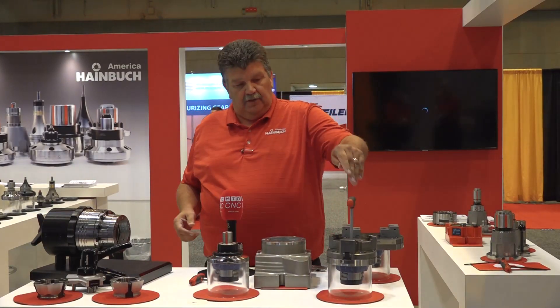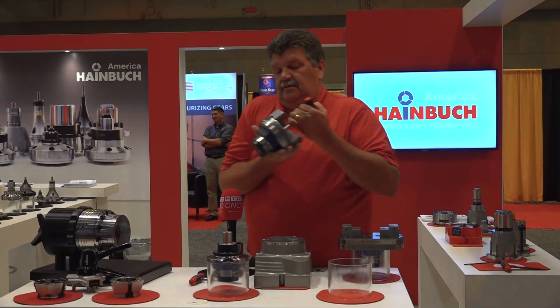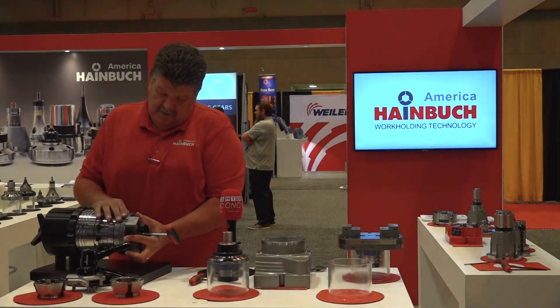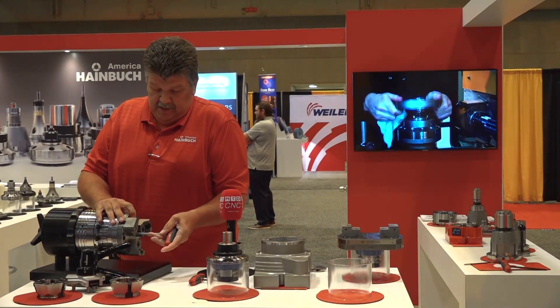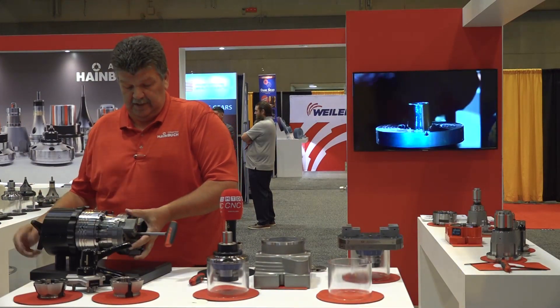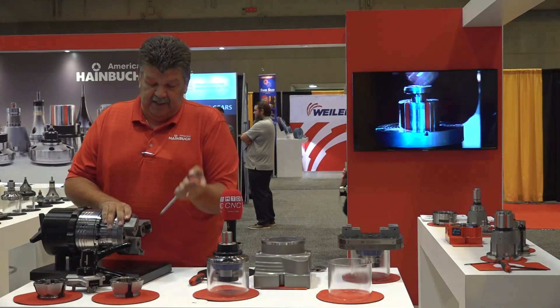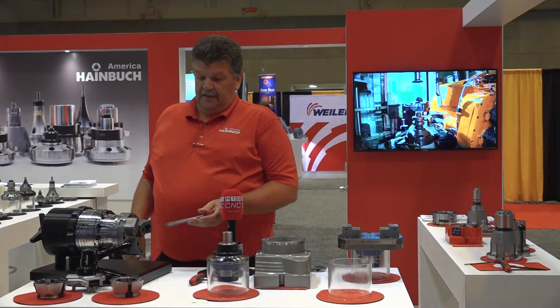One thing I wanted to talk about is this three-jaw module. You have to turn this to get it to engage, and this is a safety feature — you can't take that wrench out until it's locked into position. That's a bonus.